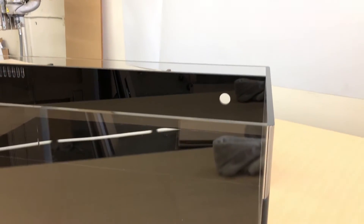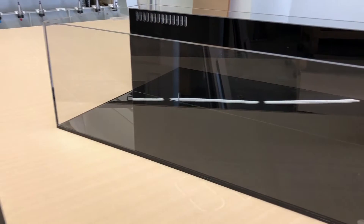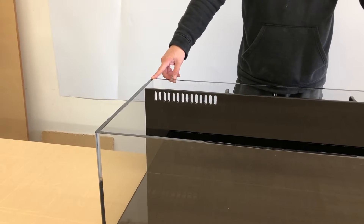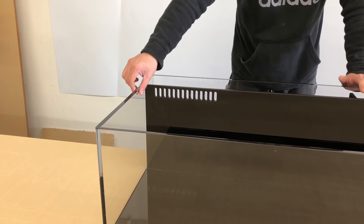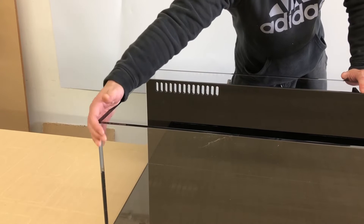Hey guys, thanks for sticking around. In this portion of the video, we're going to go over product number FT-556, the all-in-one frag aquarium, which also includes matching racks. As you can see, it's fully hand polished with bullnose corners to museum quality specs.